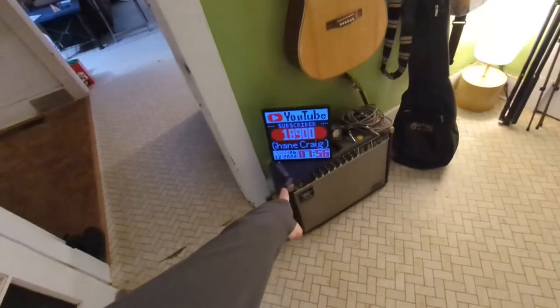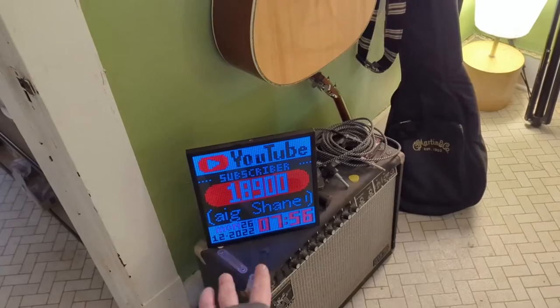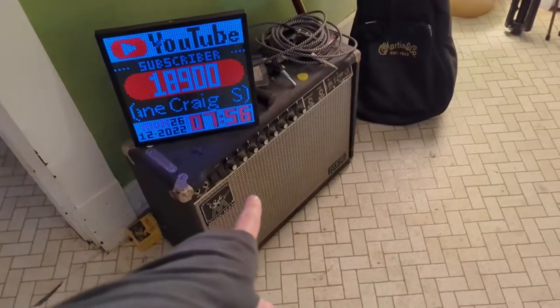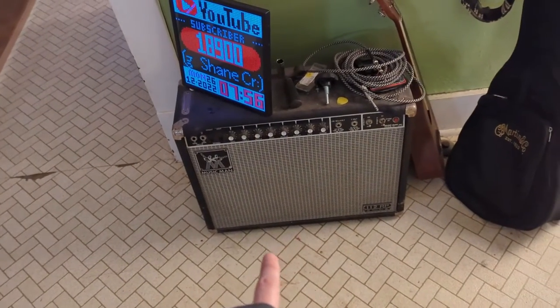You've probably seen the little ticker here — there's actually a review of this on the channel. It shows the subscriber count and the time. That's a pretty cool thing. My Music Man amp, which I believe is dated from the mid-70s, if I'm not mistaken.